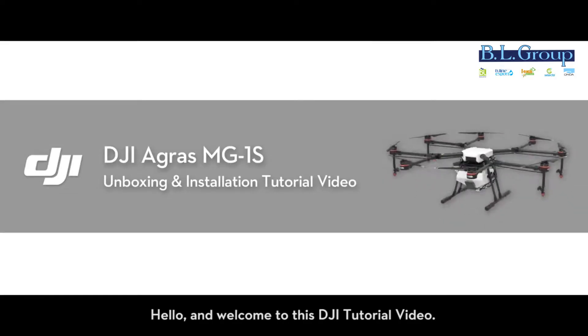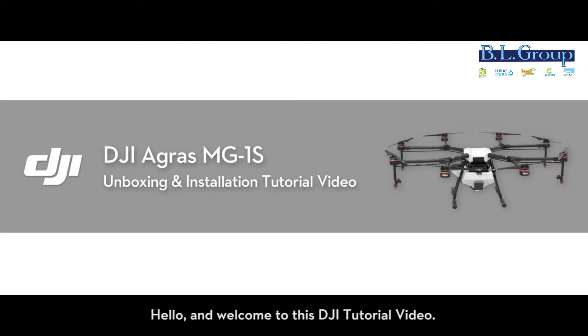Hello, and welcome to this DJI tutorial video. This video will introduce the DJI Agris MG1S and show you how to assemble the aircraft.